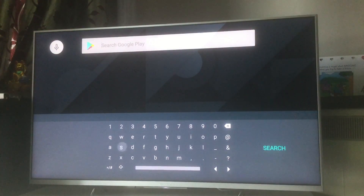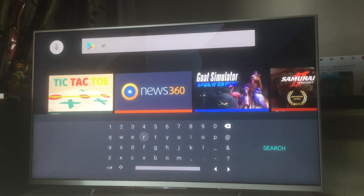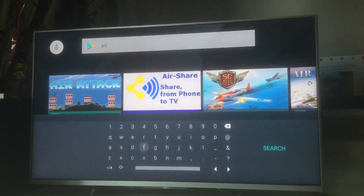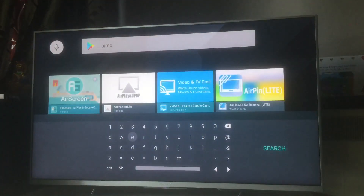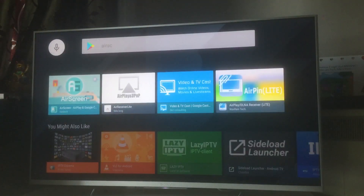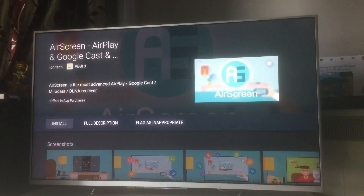Search for an app called AScreen in Google Play. This is the app you need on your television. On an Android TV you'll find it in Google Play, but if you don't have an Android TV you can still get it — I'll show you how. First, get the AScreen app and install it on your television.